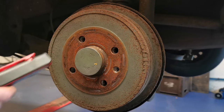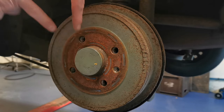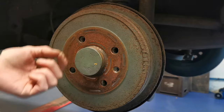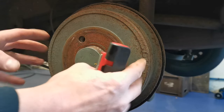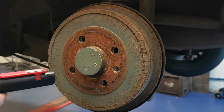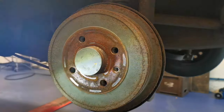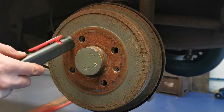On these Volkswagens the adjuster mechanism is like a wedge - it's like a V or triangle shape. There's a spring on the end and the spring pulls the wedge down, so as the shoes expand the wedge can move down because it's under spring tension. What we need to do is push that wedge up and we'll do that through the wheel nut hole.